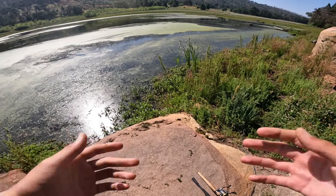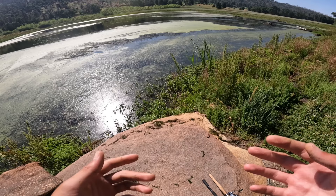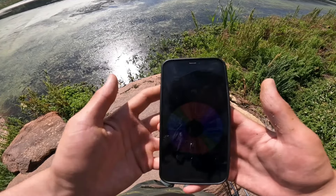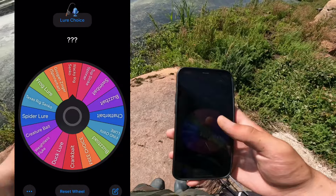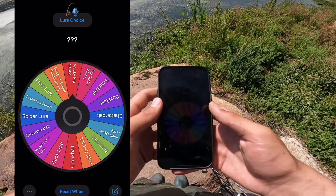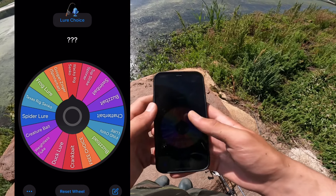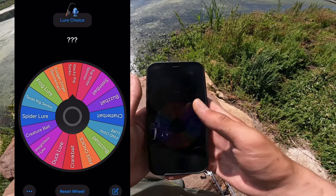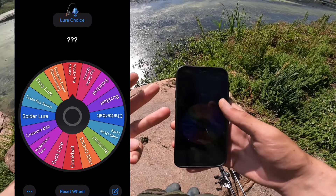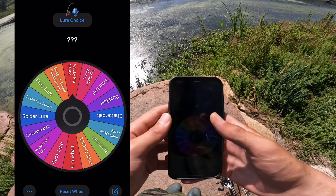What is going on you guys! In today's video I'm going to be doing something a little bit different — I'm going to be using a wheel to decide what lure I'm going to be using. I already pre-made the wheel on my phone and I'm going to screen record so you can see it better. On the wheel we have 16 options: a wacky rig, spinner, buzzbait, crankbait, duck lure, spider lure, frog lure, dragonfly lure, and some other crazy stuff. We have to catch fish on three of them — that's the challenge. We're going to spin the wheel three times and see if we can catch three fish.